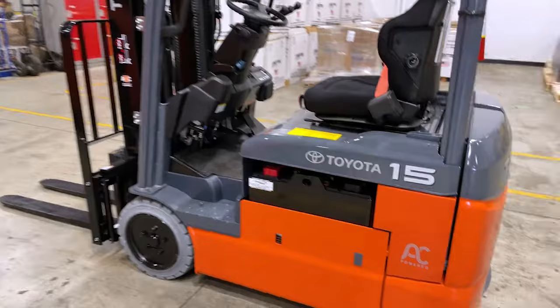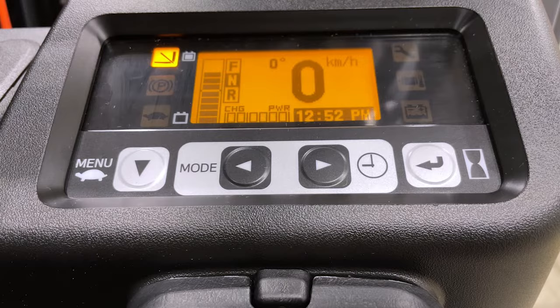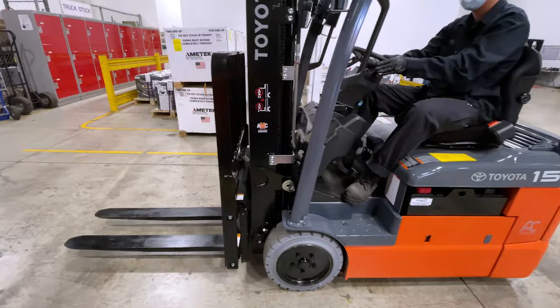Sit-down counterbalance trucks are equipped with an operator present system. If the forklift is in drive and you take your weight off the seat, you will hear a warning beep and the screen will indicate a message to return to operating position. The forklift will not move. You will need to shift into neutral and then back into drive to continue operation.